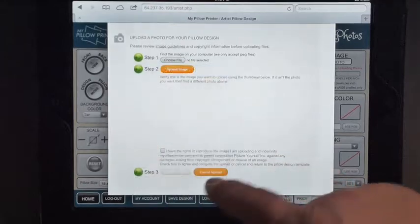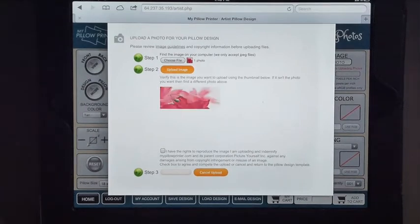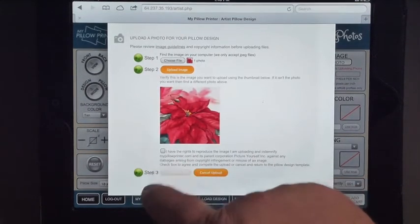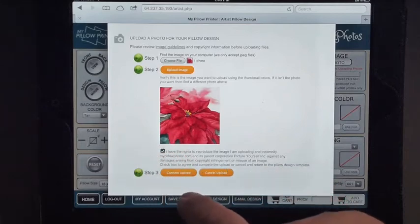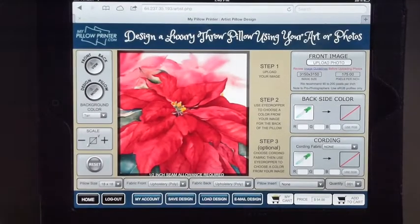Let's get an image of a poinsettia. I'm going to click on upload image. I'm going to click on the box that says I have the rights to reproduce this image and confirm upload. We're ready to start.